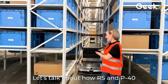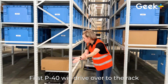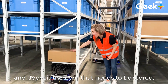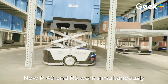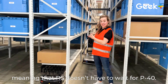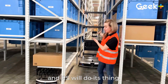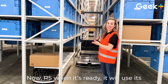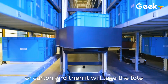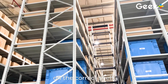Let's talk about how RS and P40 work together for put-away. First, P40 will drive over to the rack, go under it, and deposit the item that needs to be stored. Now P40 and RS work simultaneously, meaning that RS doesn't have to wait for P40. P40 will just put the order in a queue, and RS will do its thing. When RS is ready, it will use its extendable forks to match the size of the tote or carton, and then it will take the tote or carton up and deposit it on the correct shelf.